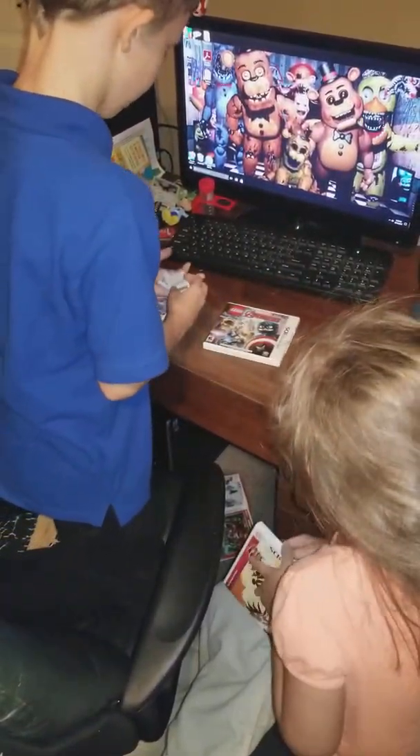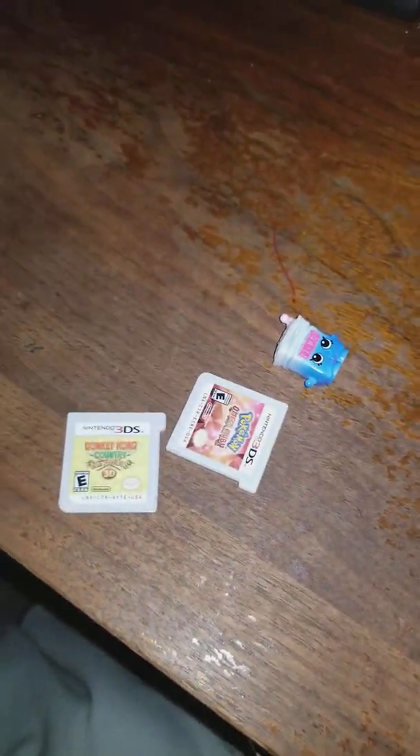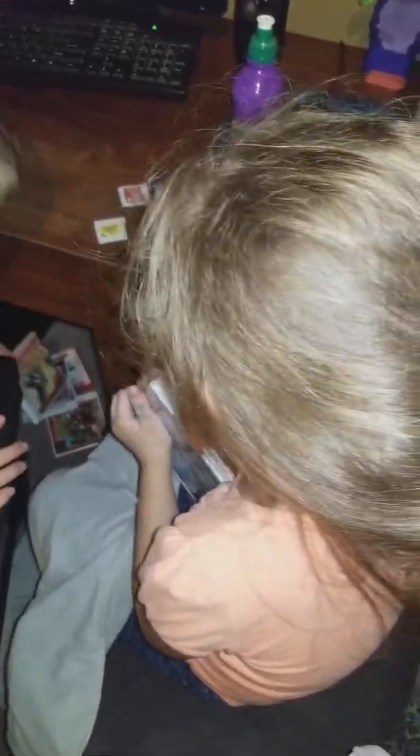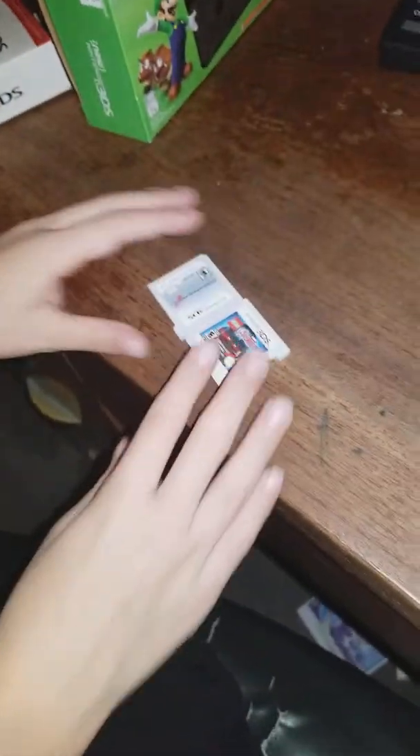I'll do this one. Oh, you're doing Omega Ruby. And I guess I have to do Lego Avengers. They're so easy. So there's Pokemon Omega Ruby. There's Lego Avengers. That's it for these expensive cases. It's just one of my personal stash. And then there's Pokemon Moon. So here's her three, here's my two.